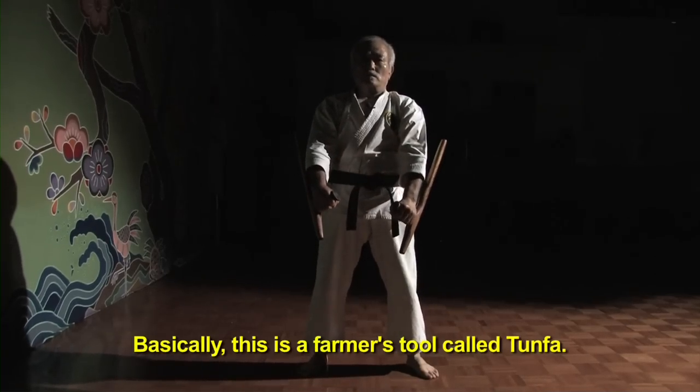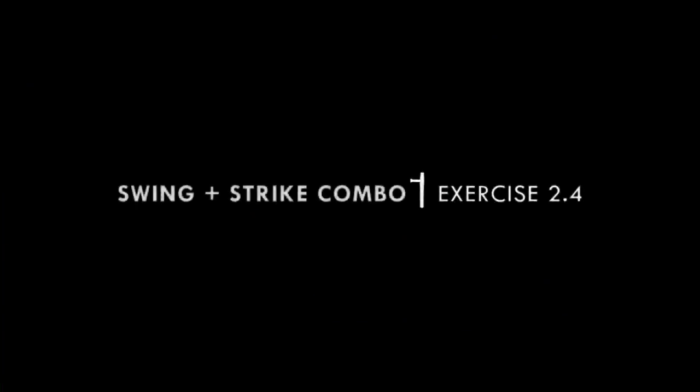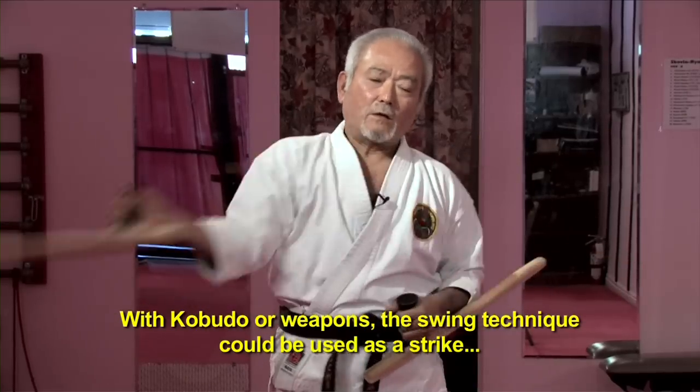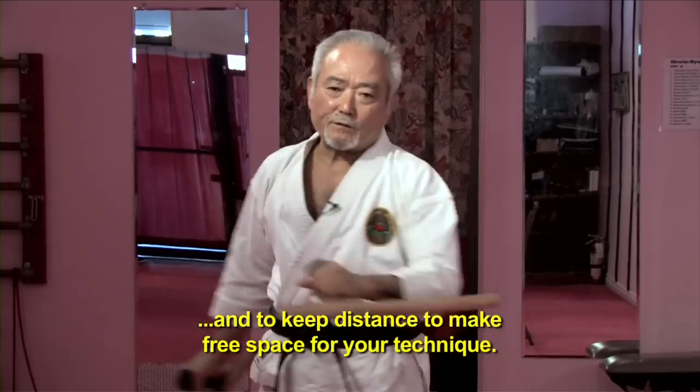Basically, this is a farmer's tool, called Tumfa. Kobudo is a weapon — the swinging technique. This way, you can use a strike. Also, keep distance. Try to use it to make your technique free.